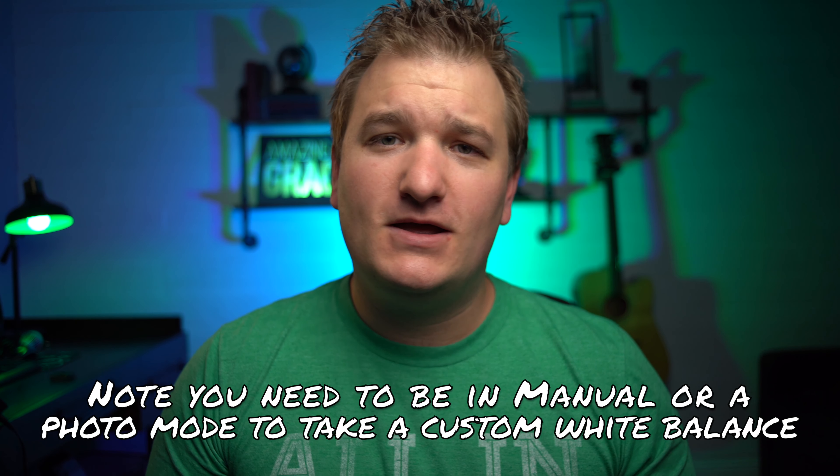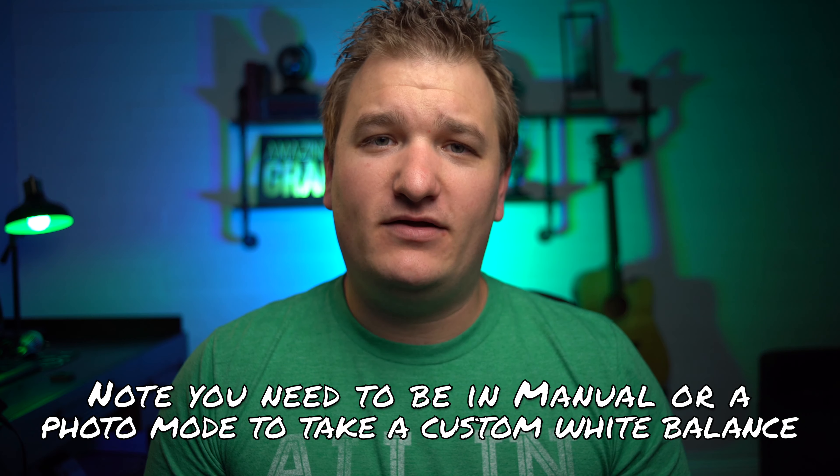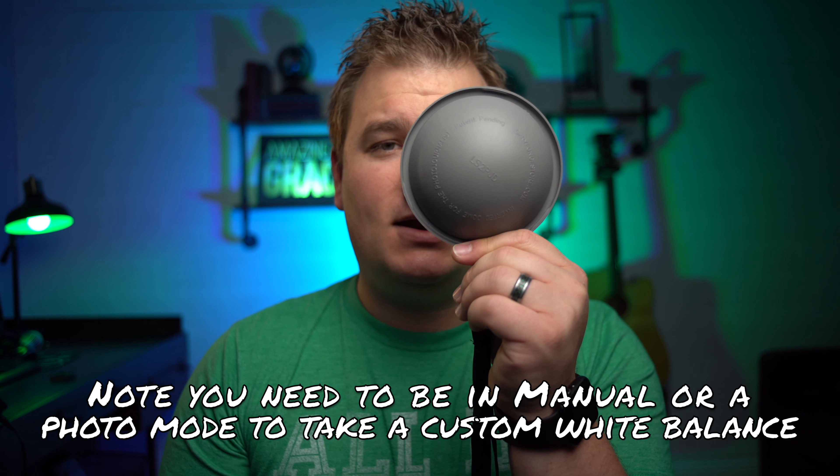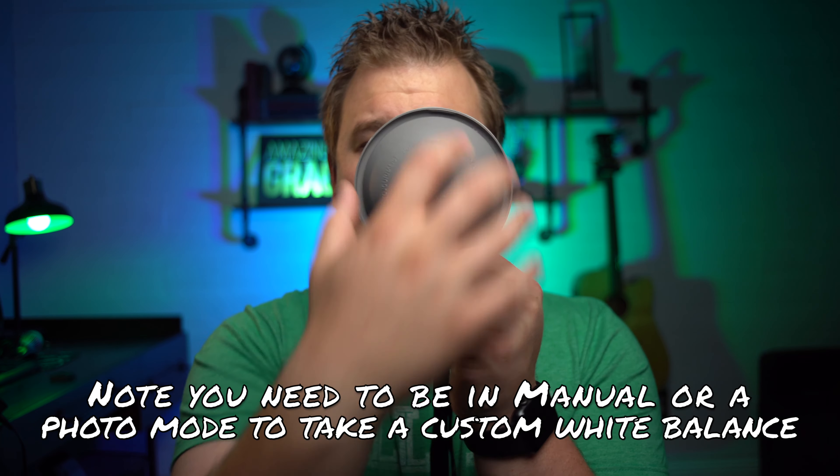It's super easy. You scroll down to the bottom of the menu on the Sony and hit custom white balance. It shows a little circle on the screen, you press the button again with the card in the middle of that circle, and boom — you've got your custom white balance. Just make sure you take the picture in the exact same setting you're going to be shooting the video in.